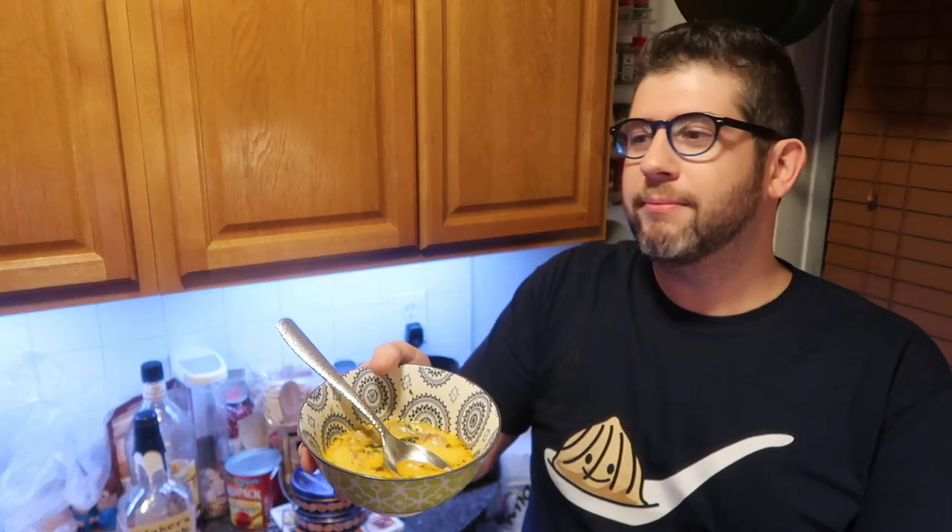Hey Richard, come and try this soup. Make sure you roll the camera so everyone can see that lovely punim — that means face in Yiddish, by the way. Try that out. Mmm. It's very good. It's cheesy. Potato. It tastes like everything that's in it. If you had to describe this soup in three words, what would you say? Salted potato cheese. How original — but that's okay, it's true to what it is. I'll do all the cooking while you sit and watch The Simpsons on the couch. I need him to help me eat all this food.